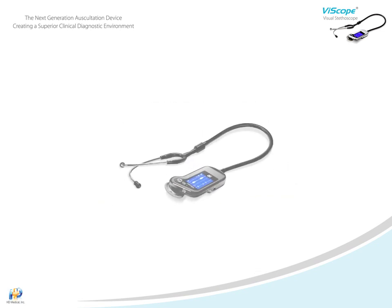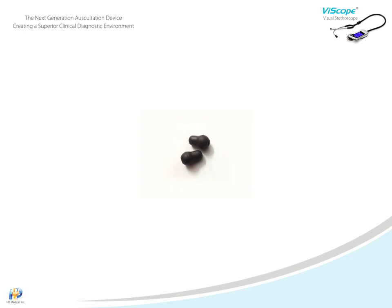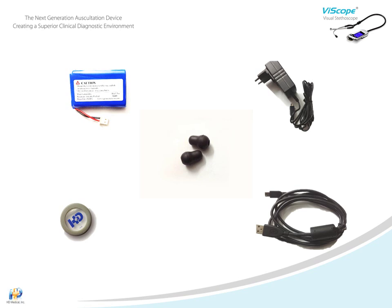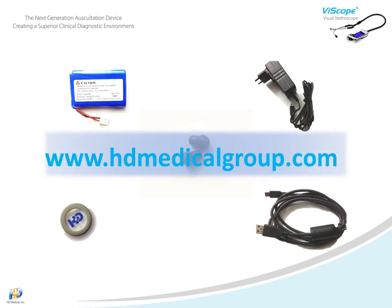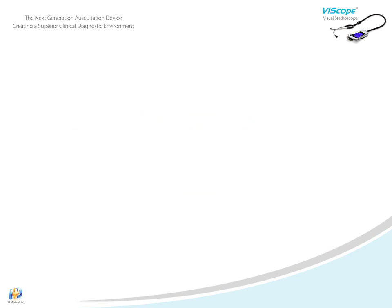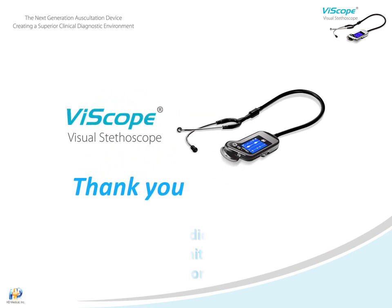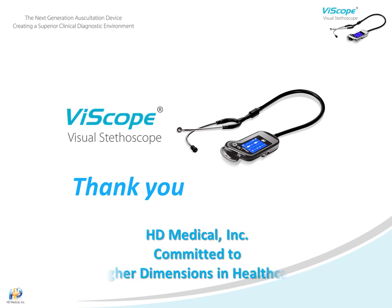HD Medical offers many accessories for the Viascope, including earplugs, batteries, diaphragms, battery chargers, and USB cables for recharging or transferring data. Please contact your sales representative or HD Medical directly at hdmedicalgroup.com for any needs you may have. At HD Medical, we are committed to delivering higher dimensions in healthcare through exceptional diagnostic products and solutions. Thank you for the time you spent with us today.